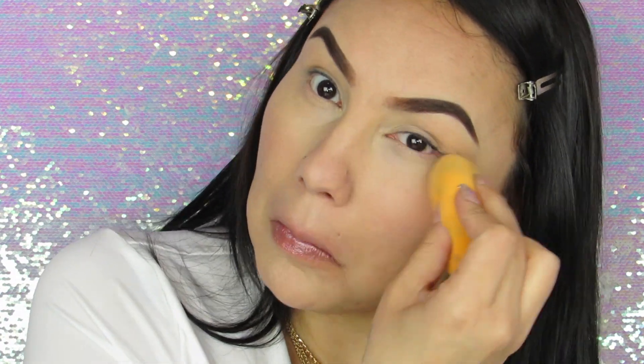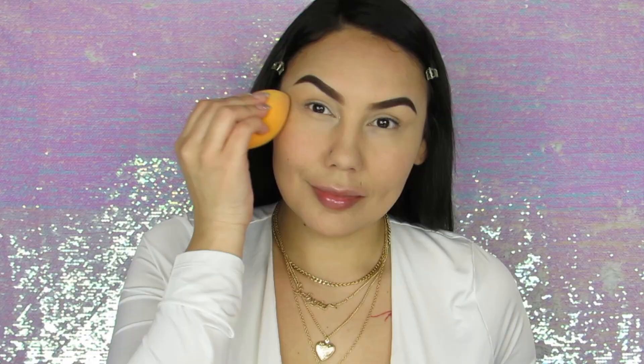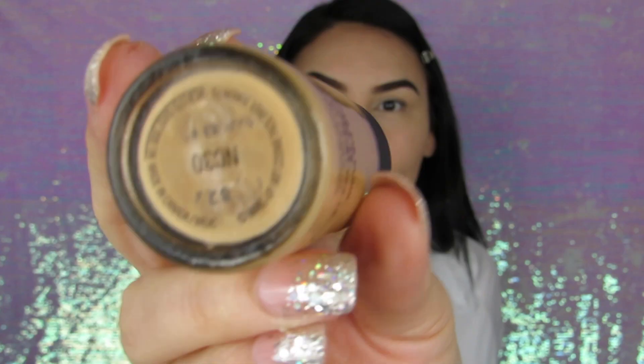The only thing is I know my nails are so long and they dig into the sponge sometimes — but what do you expect? We're bougie. Now that I look super light, it's time to put more color back into my skin. Let's make me look like that snatched indigenous Barbie again with the NC30 Studio Fix Fluid by MAC Cosmetics.